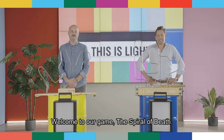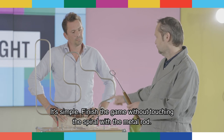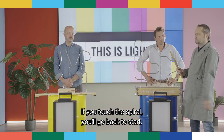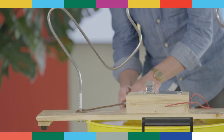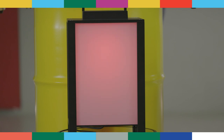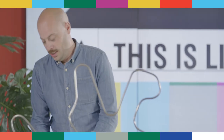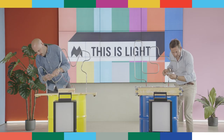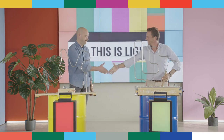Welcome to our game, the Spiral of Death. Our charming assistant Marcel will clarify the rules. It's simple — finish the game without touching the spiral with a metal rod. If you touch the spiral, you'll go back to start. Jonas on the left, Fred on the right. The winner will be the employee of the month. Three, two, one, start. Fred made it to the finish — he is now officially employee of the month. Well done, Fred.